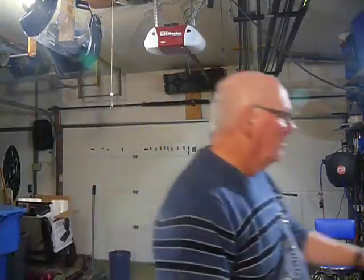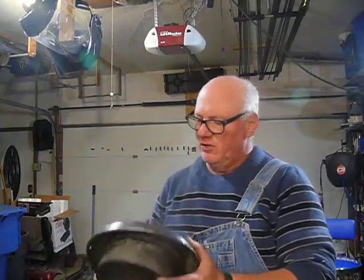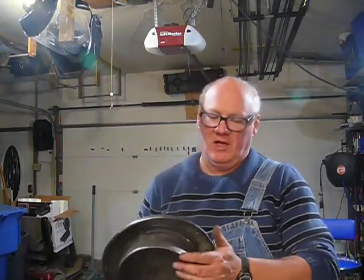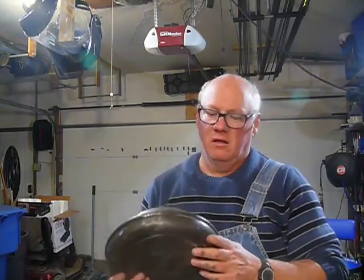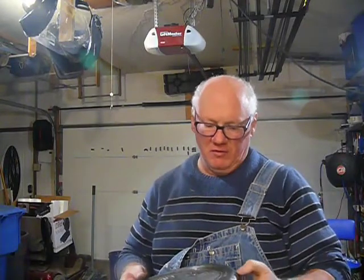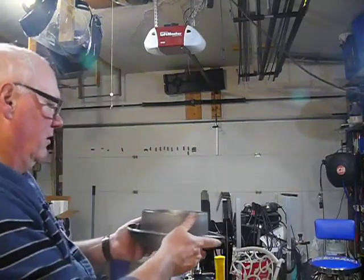Hey, Mr. Ryan. Well, I got this piece out of the solution. Rinsed it off in the sink, like the instructions said. And there is not a speck of rust on it. This thing was covered in rust. There wasn't one spot that didn't have rust on it, and I cannot find any rust anywhere.